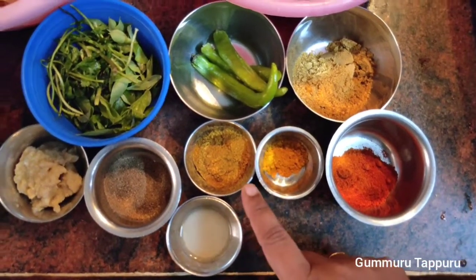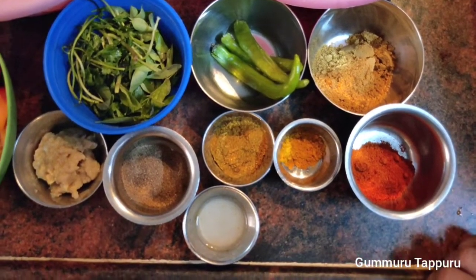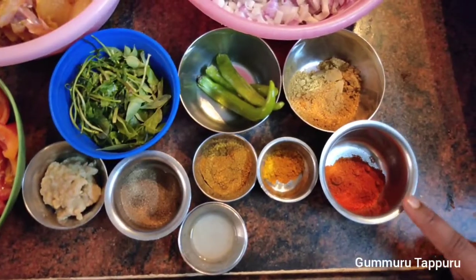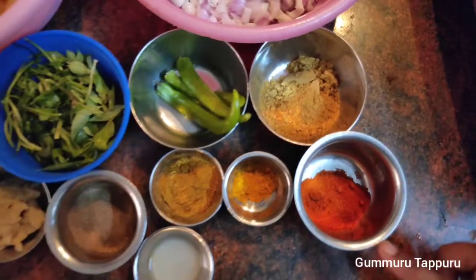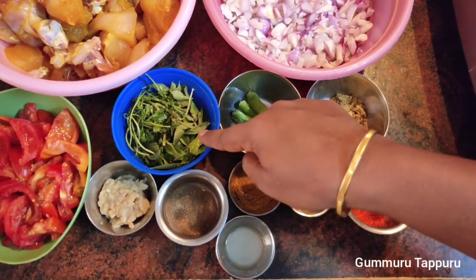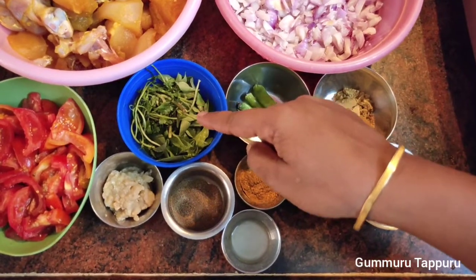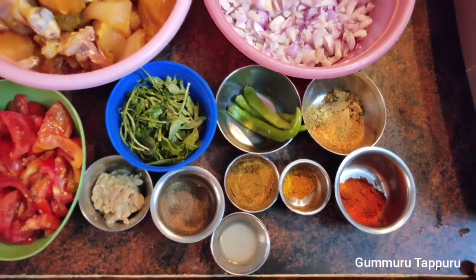Curry, chili — 2 curry, 1 chili, 3 curry chili. Sauce, sweetie, chili.